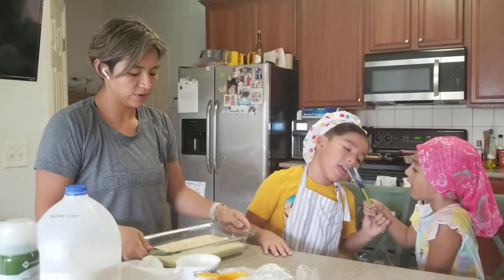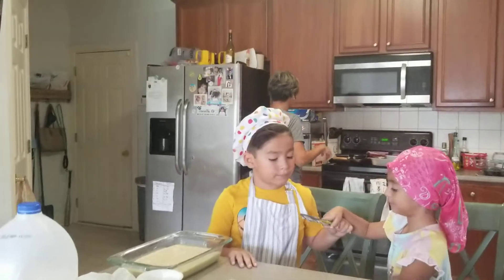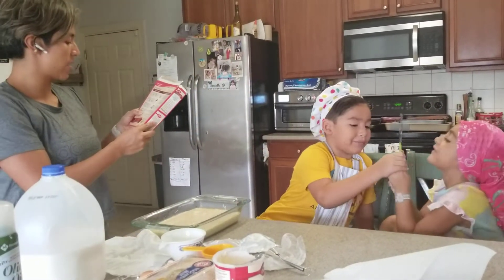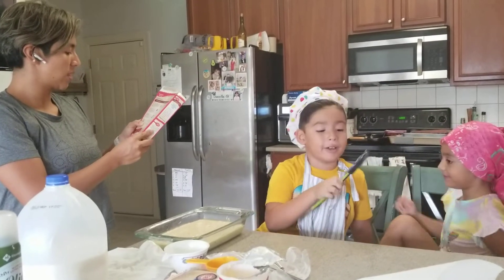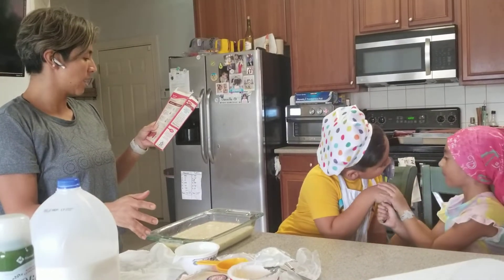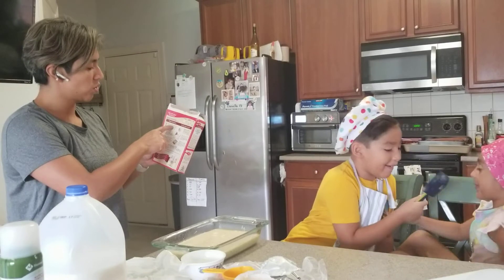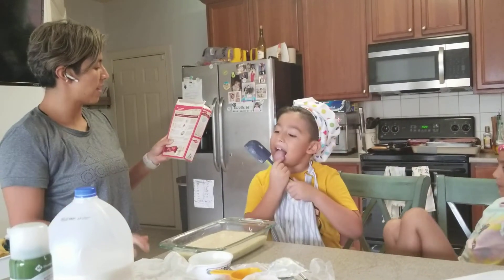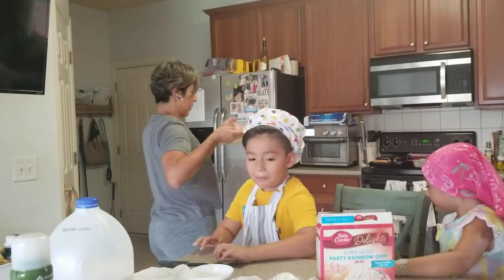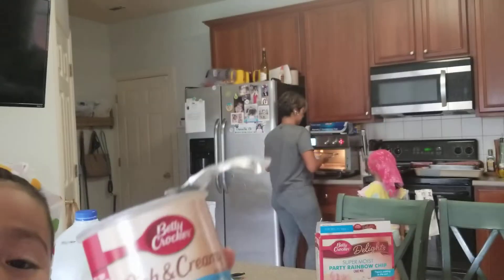So what's next? We're going to put it in here for — how long? Is it 20 minutes? It says in the box. Instructions. 45 minutes? It has to bake for how long? For 24 minutes. It has to bake for 24 minutes. What's the temperature? We're going to toss it right here.